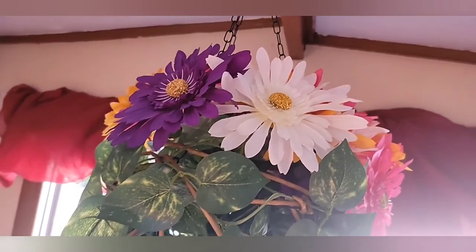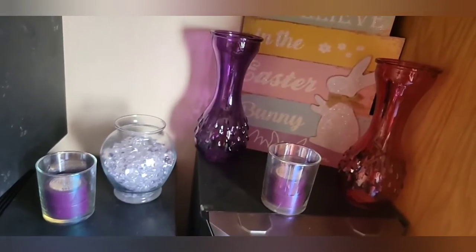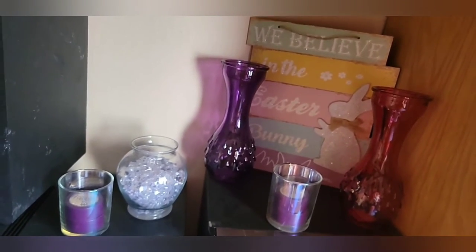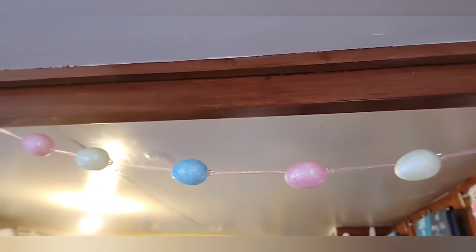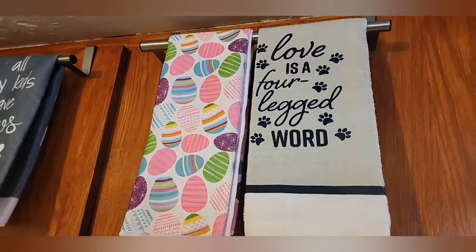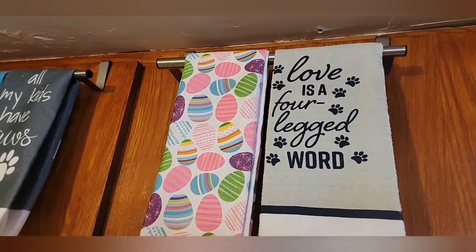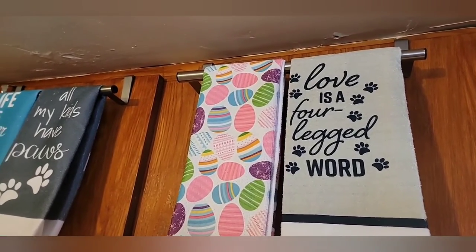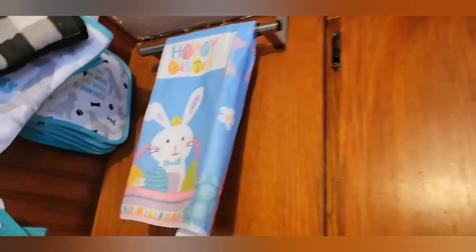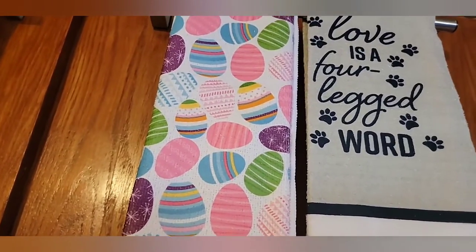I will change up the curtains as well. There's a little bit of decorations right here, and I do have my egg garland up here as well. I have my Easter towels with the animal-themed towels — this one says Happy Easter, and this one is just eggs.